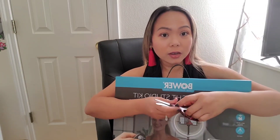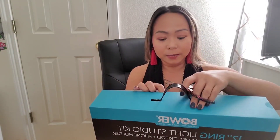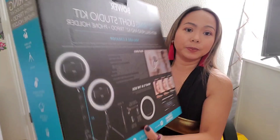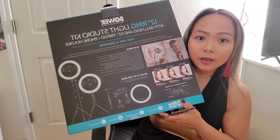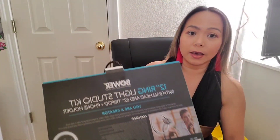To those who are not subscribed to my channel yet, please go share my channel, comment, and of course if you like it, please subscribe to Kimmyon9. So today we're going to open this one - this is the new one I got.